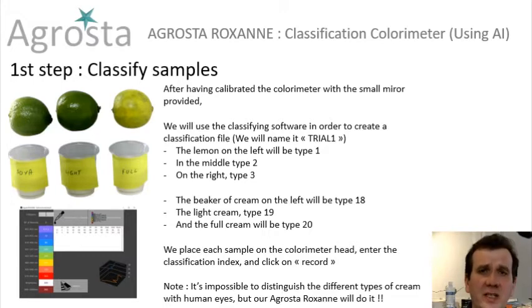The first step is to classify the samples. We have to define to which category we will assign to each sample. After having calibrated the colorimeter with a small mirror that is provided, we will use the classifying software in order to create a classification file.